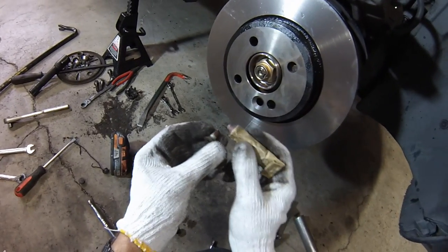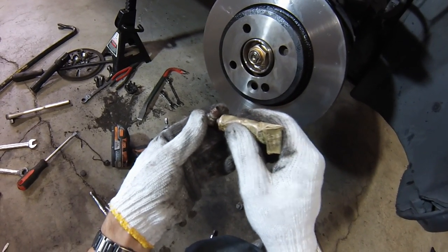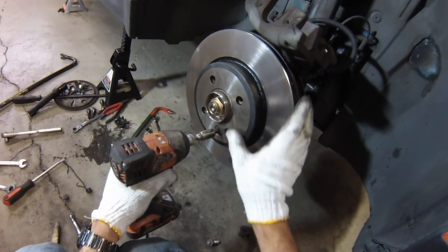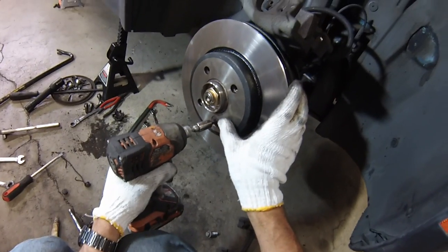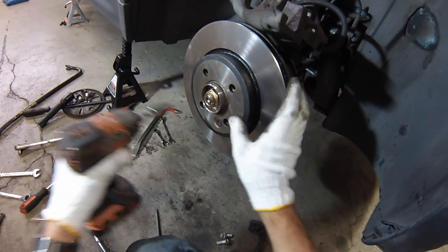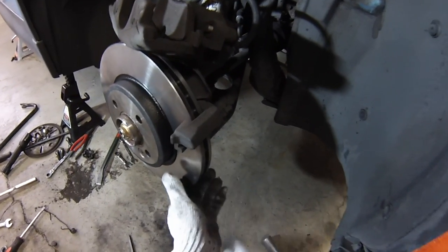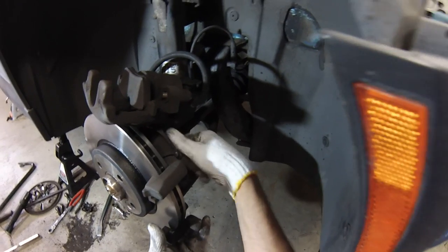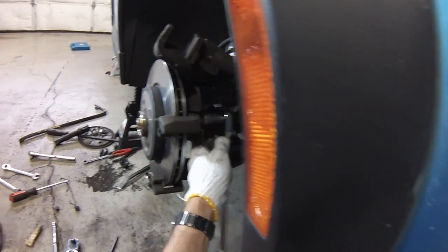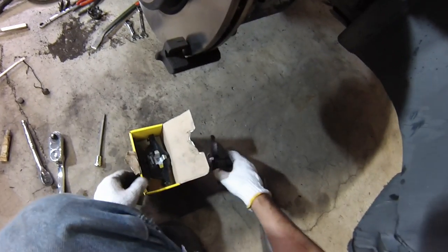To save yourself grief next time, put some anti-seize on the threads and also on the head portion of the bolt. This will simplify things when you need to take it apart next time, and you don't need to make it super tight — all this does is hold the rotor in place so it doesn't fall off when you take the caliper ear off. Now we'll reinstall the caliper ear. The tightening torque for these on the front is 110 newton meters or 81 foot-pounds.